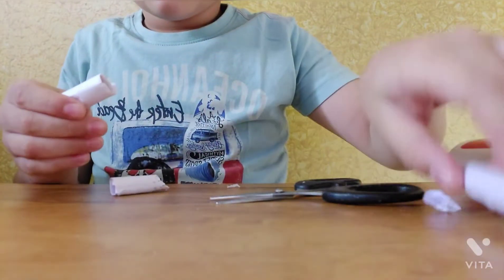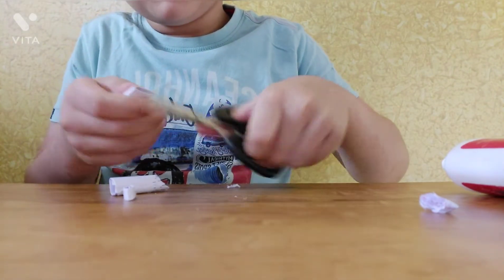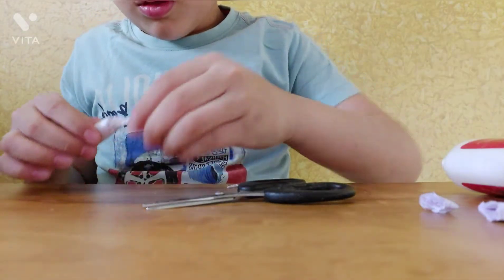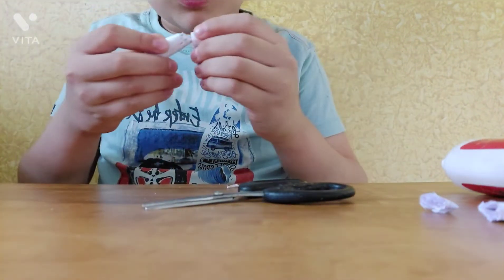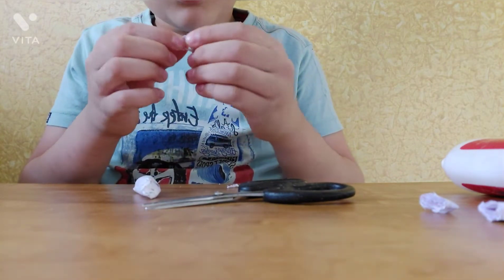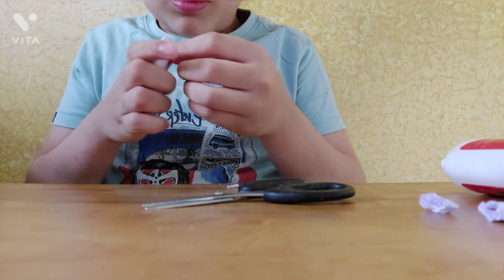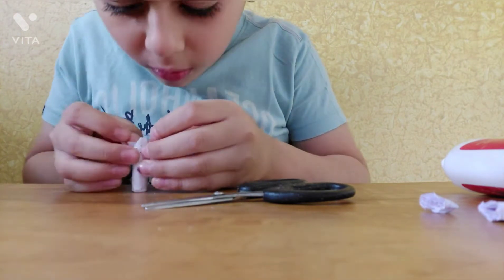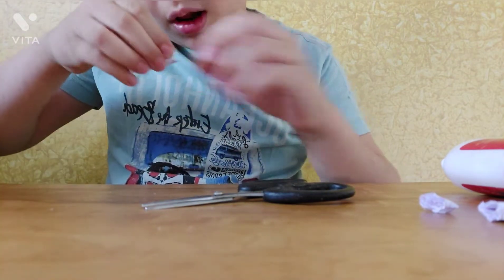Now I will take a piece of paper and cut it. You can see there is some space that I have to cover, so I will take the glue, measure it, and then apply the special glue.